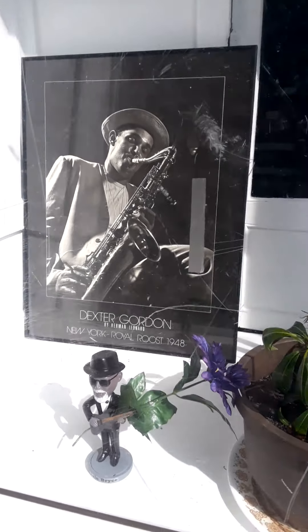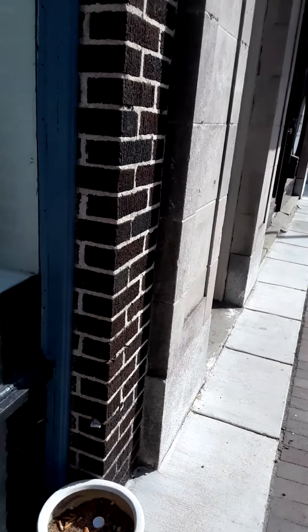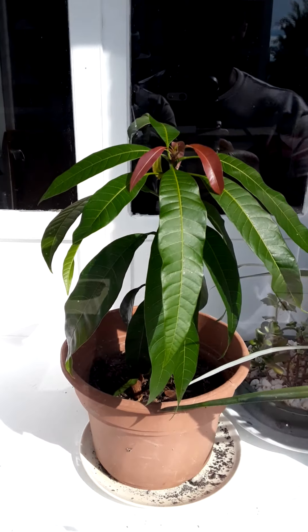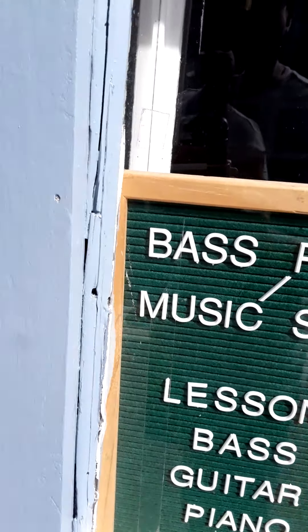My Dexter Gordon, Mango, Pineapple, my other mango that I grew from a seed. Base Place Music Space.